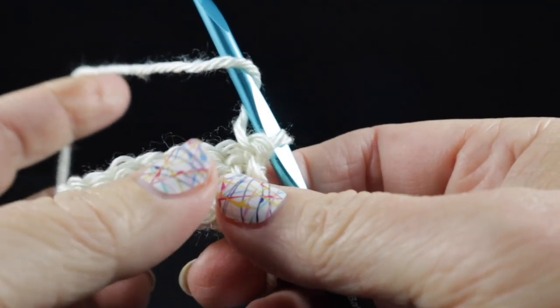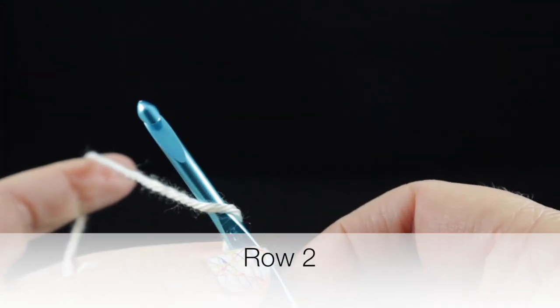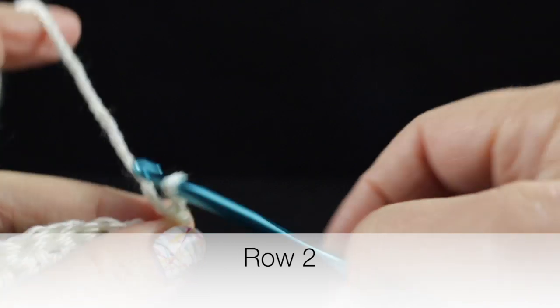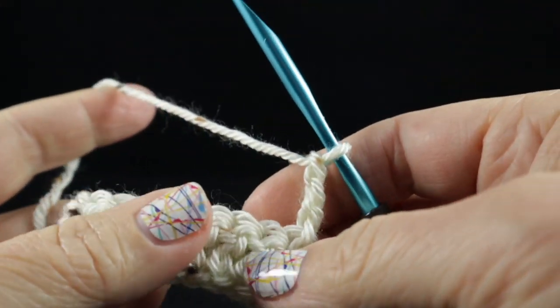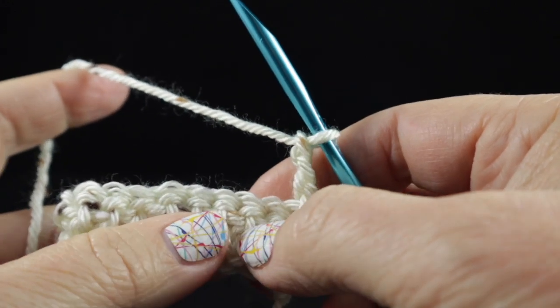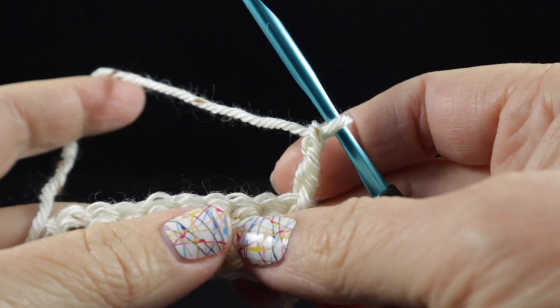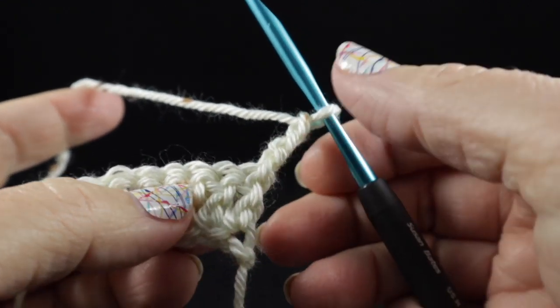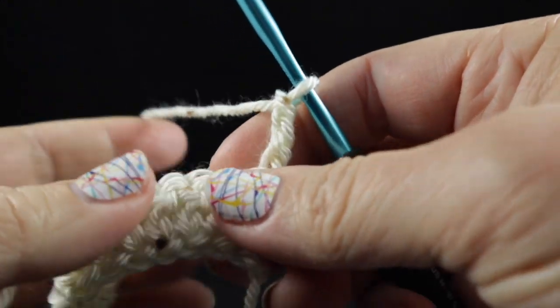Go ahead and turn and we are going to chain three — one, two, three — to begin our Celtic weave rows. Now I'm going to show you how to work rows one and two of the Celtic weave, and then that's what we're going to repeat a total of nine times to establish this pattern.